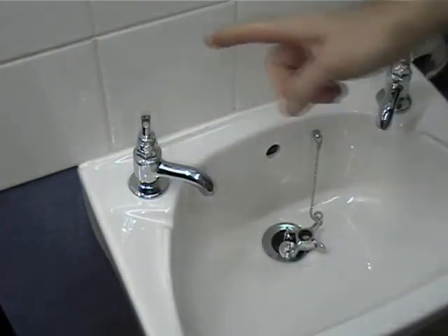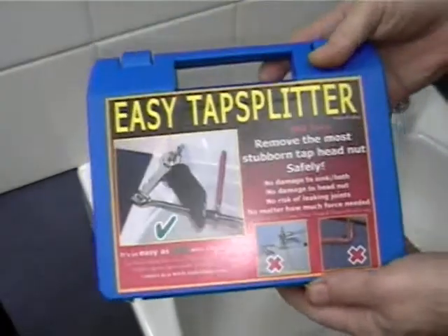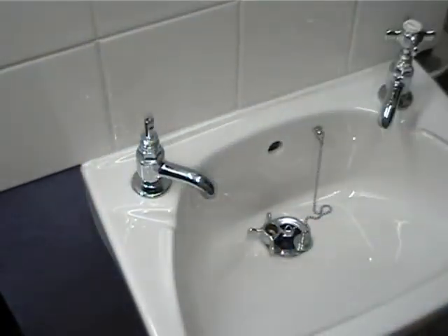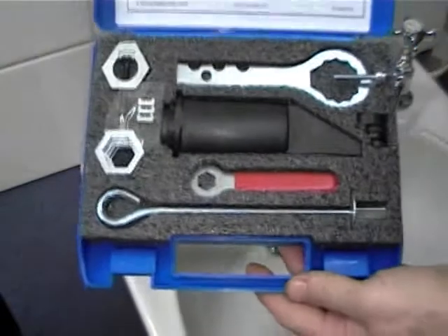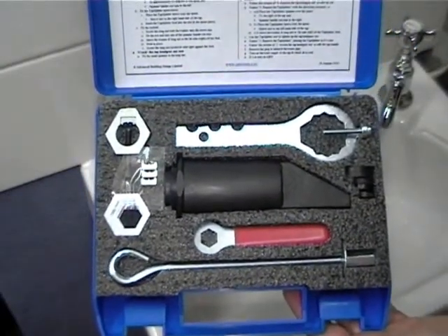Now the tap is ready for the tap head to be removed. The easiest, safest way to remove a tap head nut is using the new Easy Tap Splitter from ABD Tools. This kit contains everything needed to remove a stubborn head nut with very little force and no damage to the connections or ceramic wear.